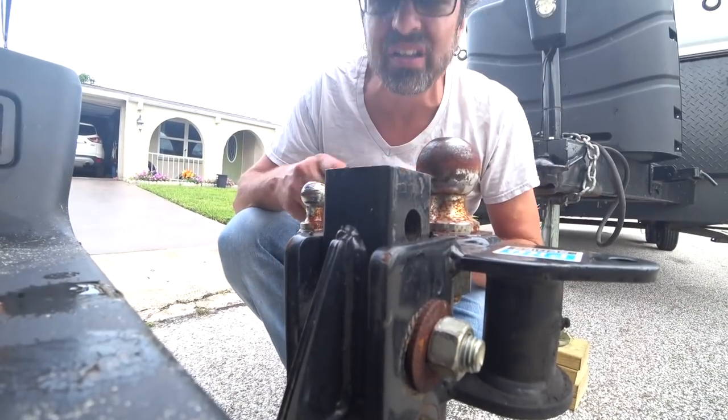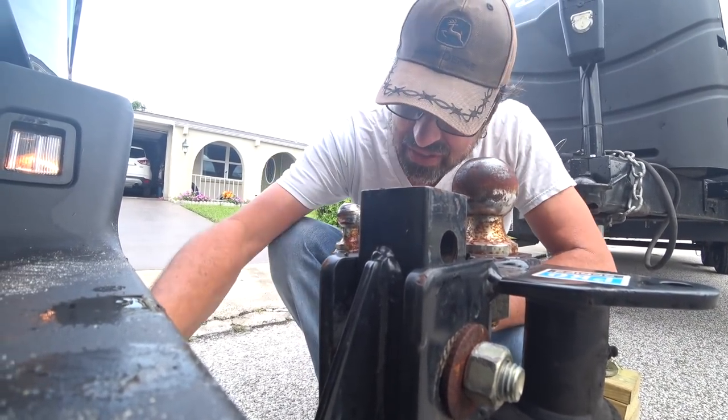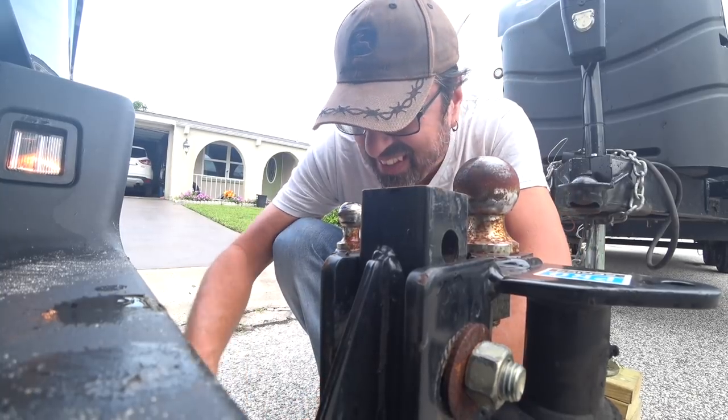I've got the trailer leveled. Now I'm going to take off the old receiver hitch.